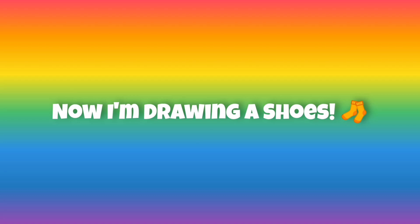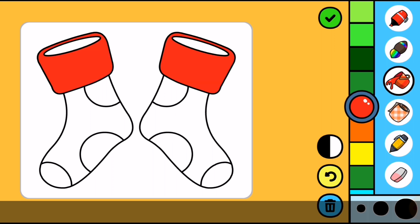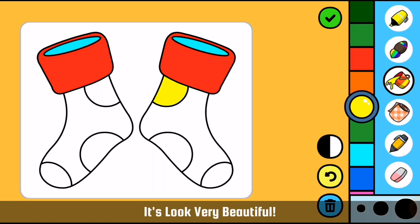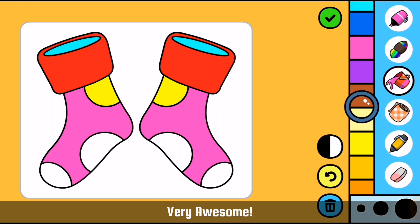Now I am drawing the shoes. It looks very nice. It looks very amazing. It looks very beautiful. Very awesome.